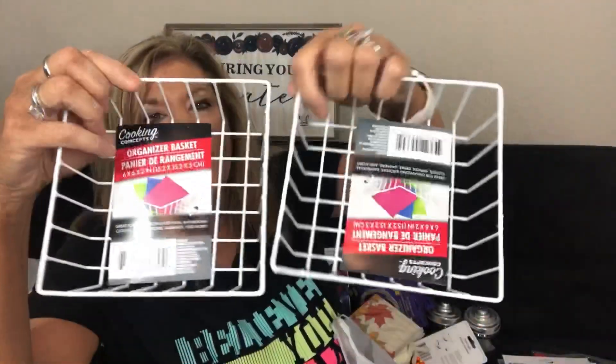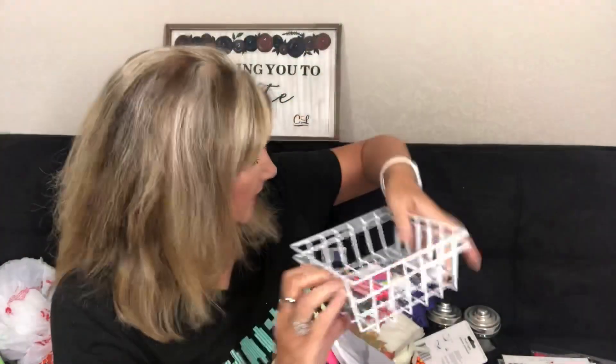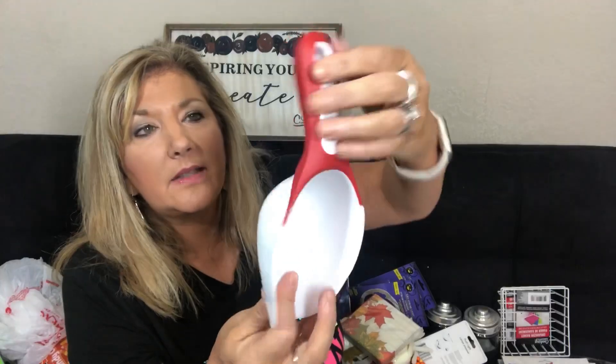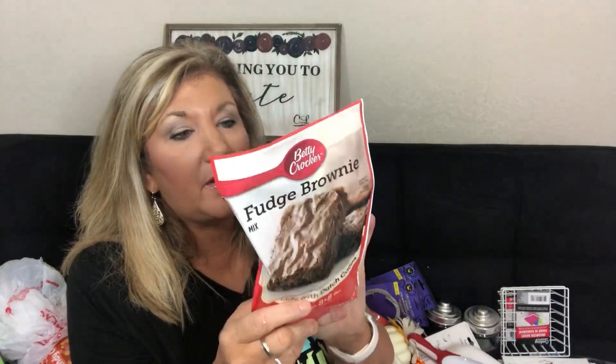I picked up a couple of these cute little organizer baskets — I'm not sure if I'll use them with my DIY but they're a good size. Dollar Tree also has these cool scoops with a rubber grip handle in black and red. I've been using a cup for ice so I might as well get a proper scoop.